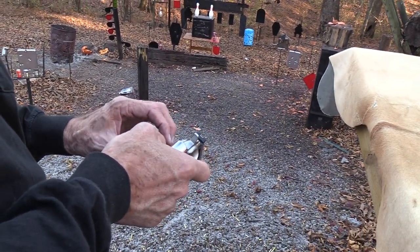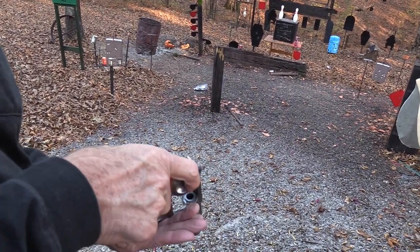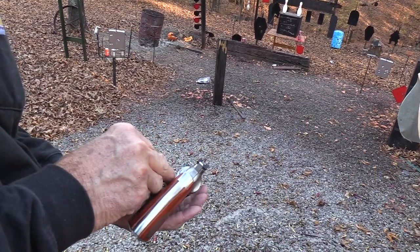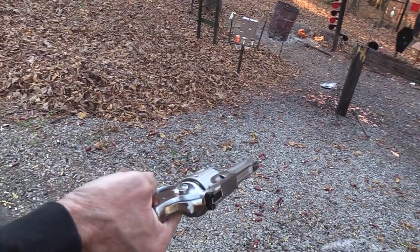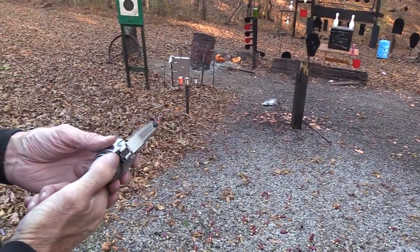If this were my gun, I'd be shooting .45 Colt in it most of the time and not .45 ACP, but it gives you that option. There we go. And we've got a shorter cartridge, but it still works just fine.